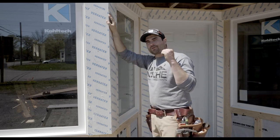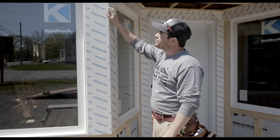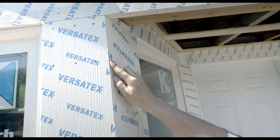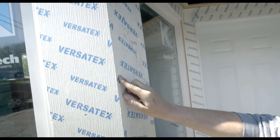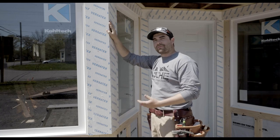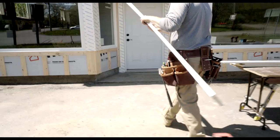Next up we're going to do the other outside corner behind me, and I'm going to walk you through how I got this outside corner so tight so that it doesn't open up. This is super important because not only do we deal with warm sunny days, we also deal with some extreme harsh cold conditions. Let's get going.